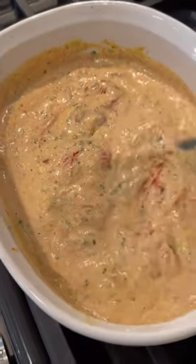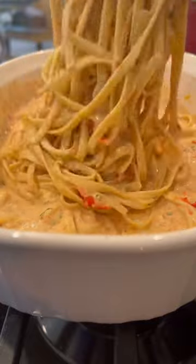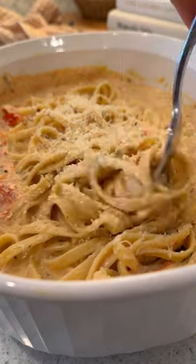I went ahead and made my pasta and reserved some of that pasta water. Once that comes out of the oven and you get that cheese and tomato mixture all combined, add your pasta and a little bit of pasta water. I decided this needed some parmesan as well, so I did some freshly grated parmesan.